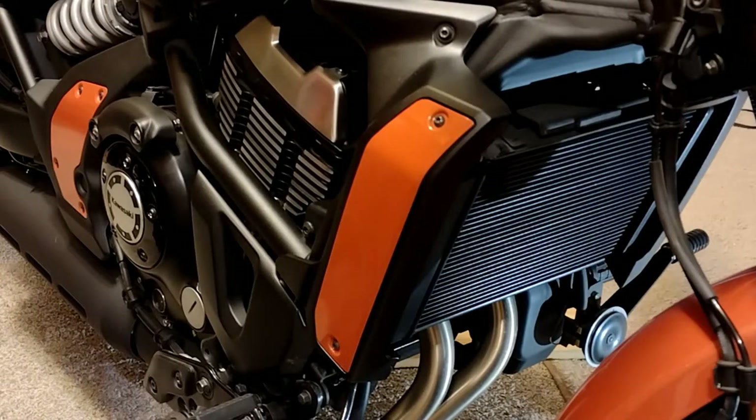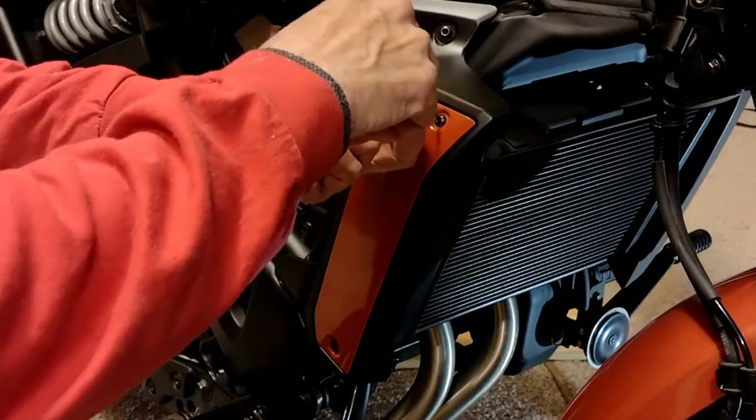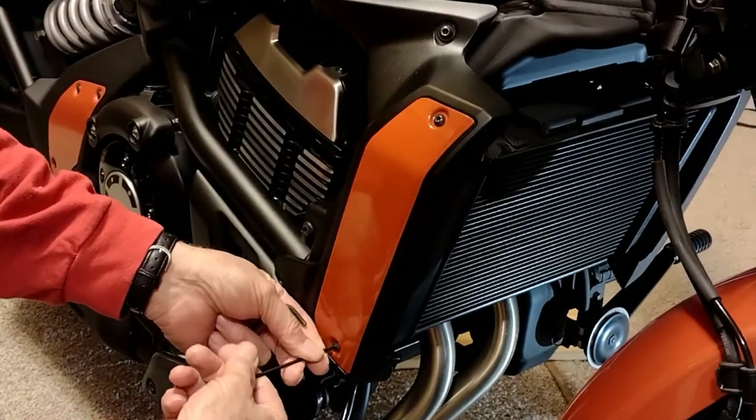To get started on this installation, I'm going to remove some of the stock covers and see what we've got underneath.